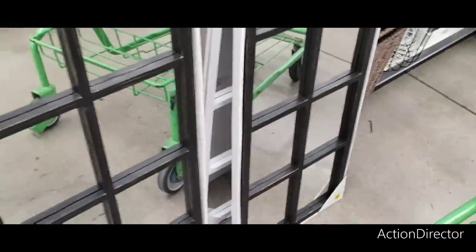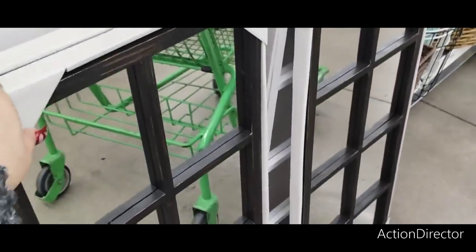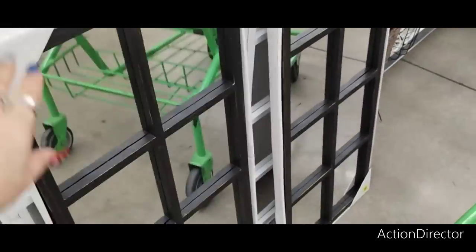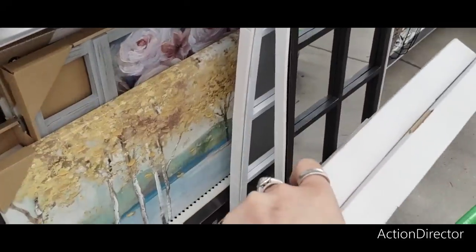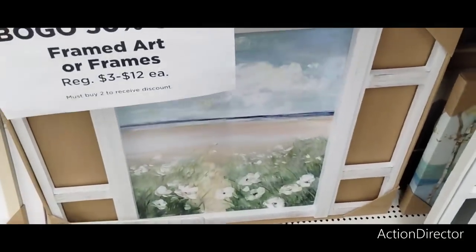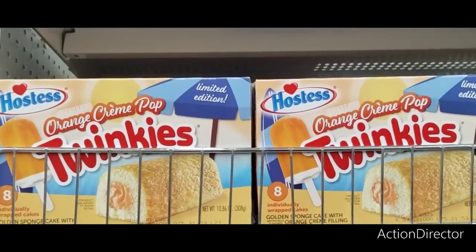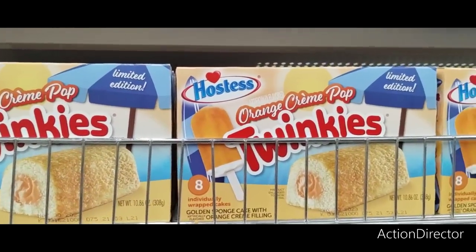They also have these — these are $25 each and they come in the black and in the white. Let's see if there's any new canvases — I showed you guys this stuff. Fifteen. Bogo — buy one, get 50% off framed art pieces. Orange cream pop Twinkies — limited edition, that's new.